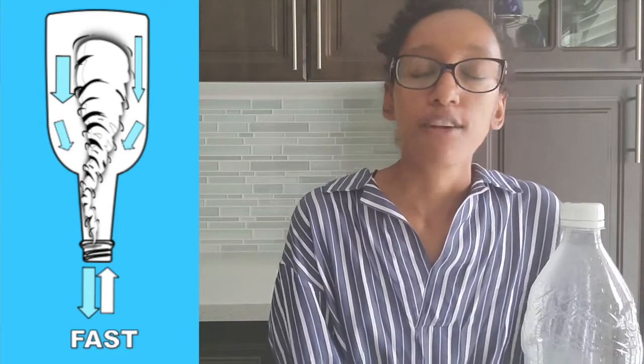And because of this tornado, the air flows freely into the bottle, allowing the water to exit faster than before.